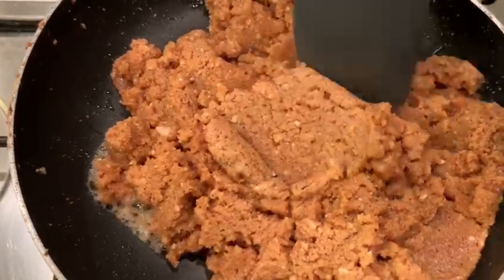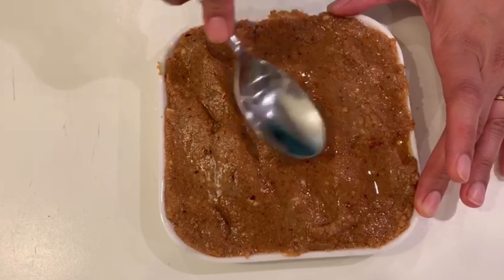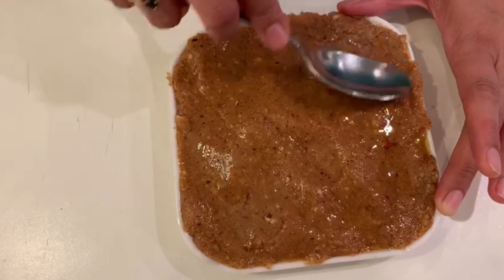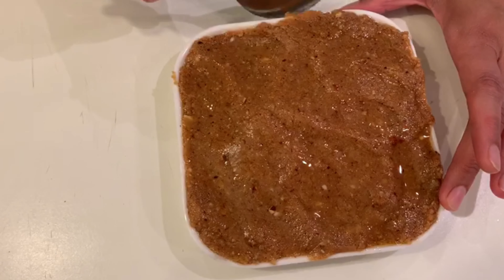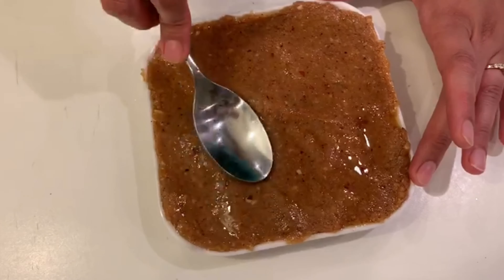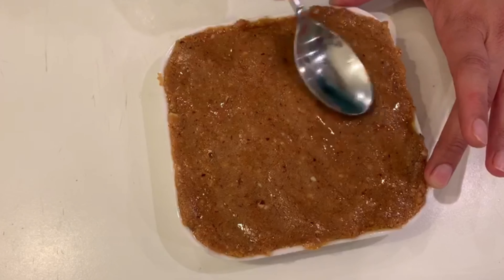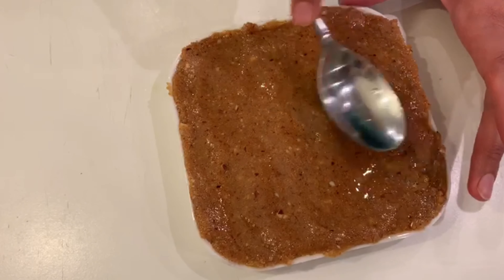Now we are going to dish it out. I have put it in a tray and I am going to level it with a spoon. We will set it at room temperature — right now it is still warm.